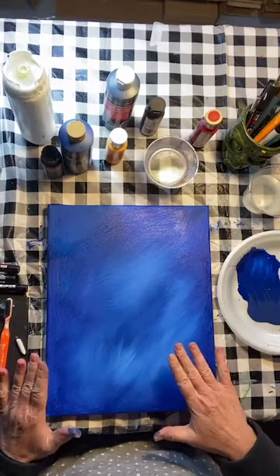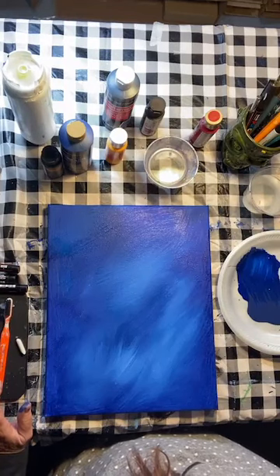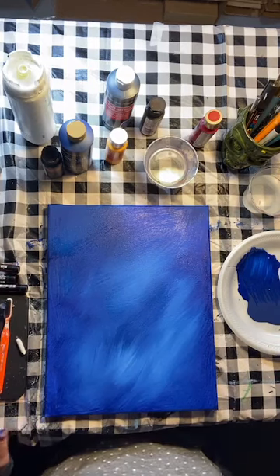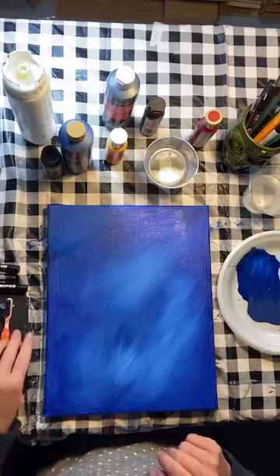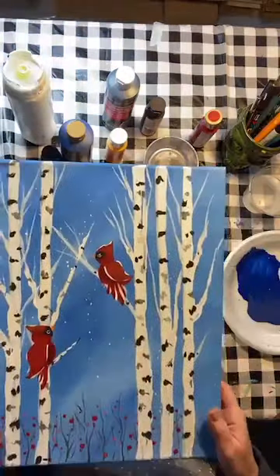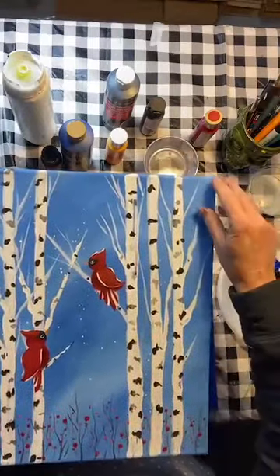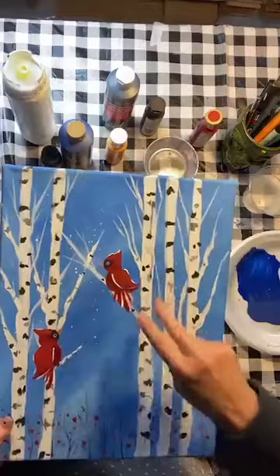I'm going to show you what we're going to do next. I've got the background done. I put three trees on one side and two on the other — you just don't want them too perfectly even. So two, three, and two are cool. All I do next is take my piece of chalk and sketch a line. I don't draw a full tree trunk, I just sketch three lines, two lines. They are not straight, they're not perfect, and I don't care.